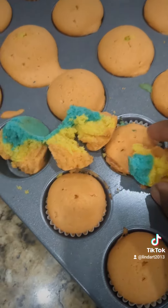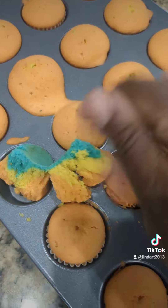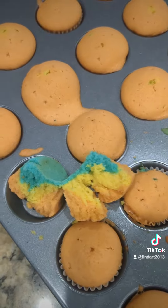It tastes so good! Let me know if you want me to share the recipe with you.